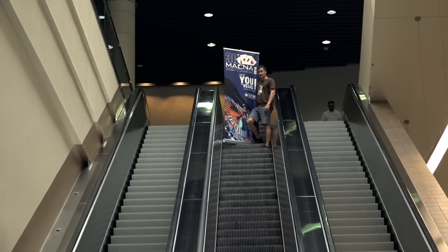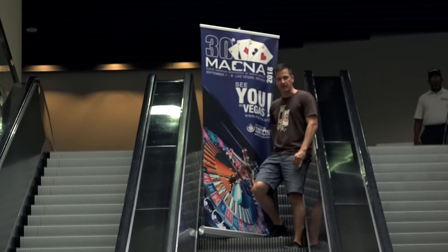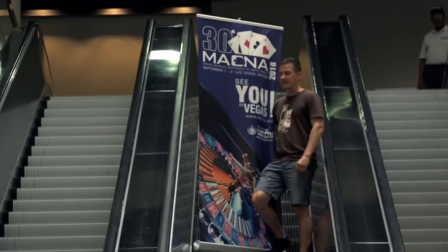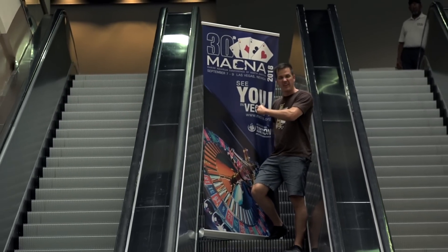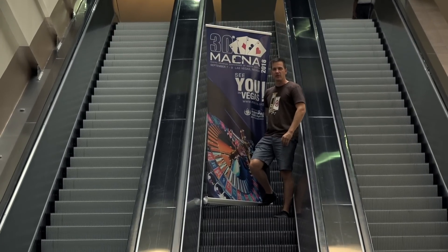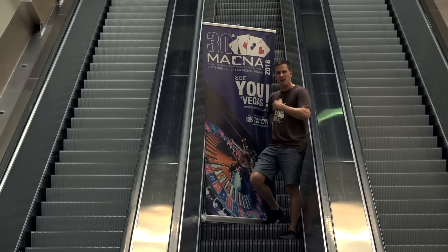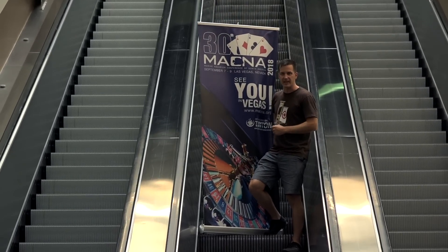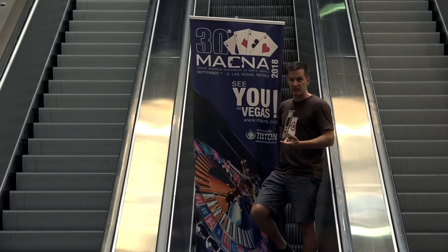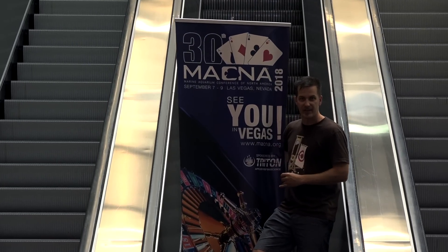MACNA 2017 threw me some curveballs I wasn't expecting and showed great progress in the saltwater tank hobby. The next MACNA is the 30th annual, happening in 2018 in Las Vegas, September 7th through 9th — and you should be there. If you win big in Vegas, call me and I'll build you your dream tank. I'm Mark Callaway on Mr. Saltwater Tank TV. Until next time, enjoy your tanks, get to planning for MACNA 2018, and know your tank personality.